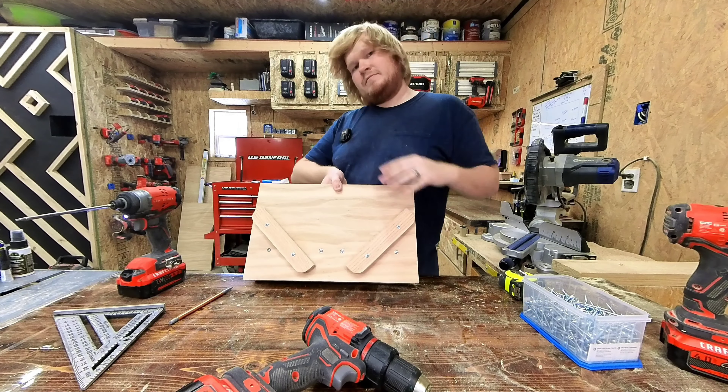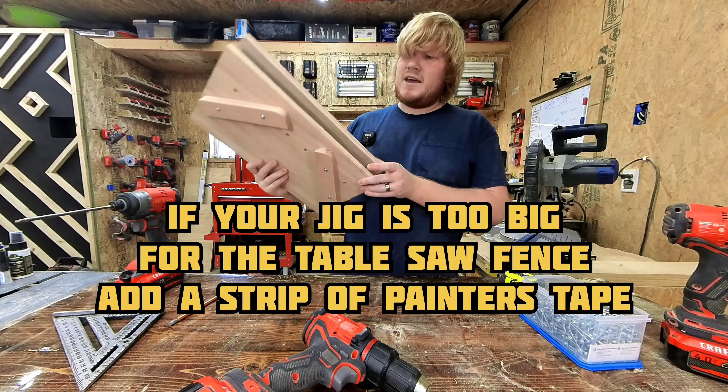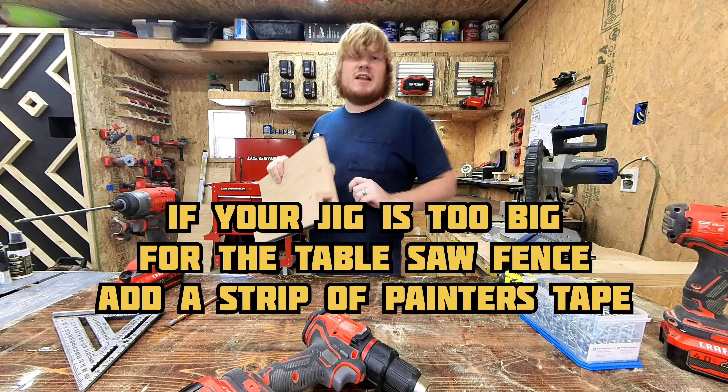Sanding done — there's the spline jig. You can also add some blue tape if it gets off kilter and it's not perfect on your table saw fence. I added a line of blue tape to mine.